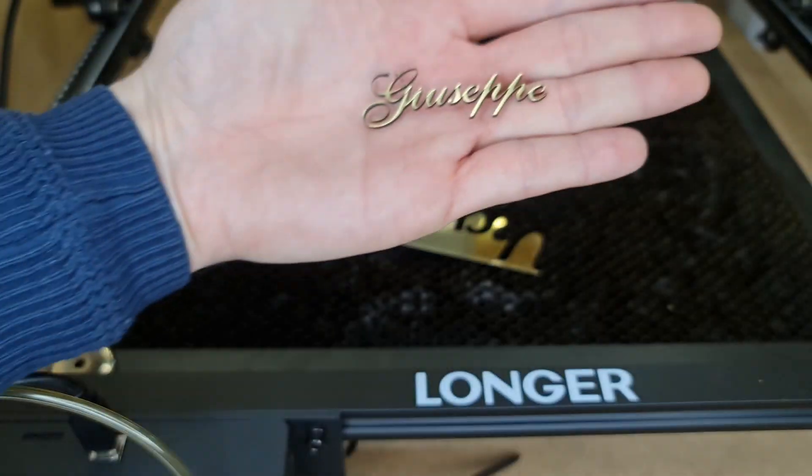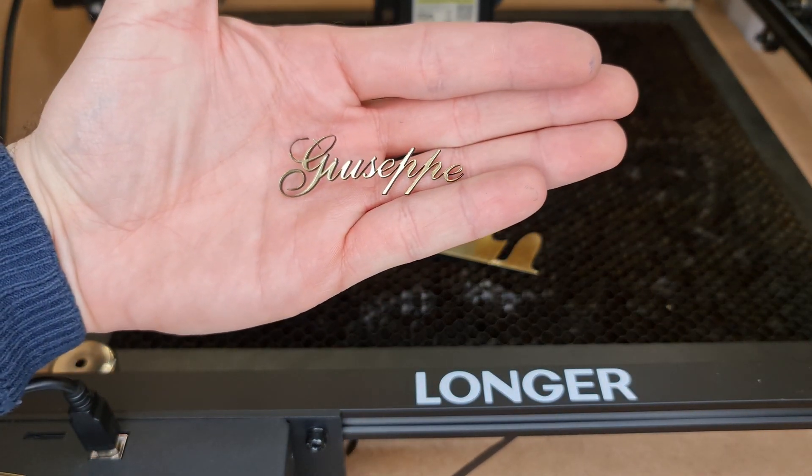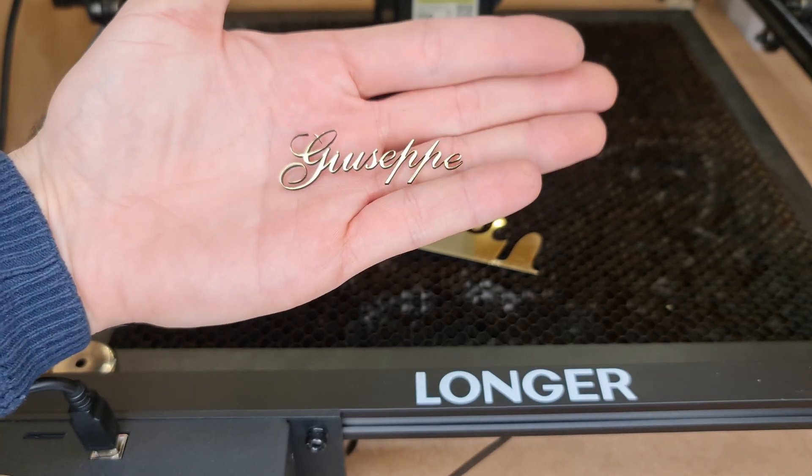For 3.2 millimeters acrylic in a single pass: 300 millimeters per minute at 90% power. For 1.5 millimeters ABS in a single pass: 1,000 millimeters per minute at 90% power.